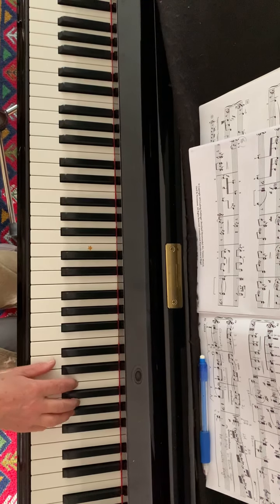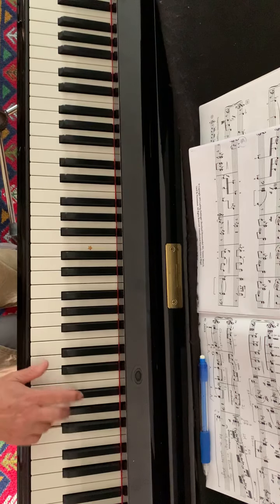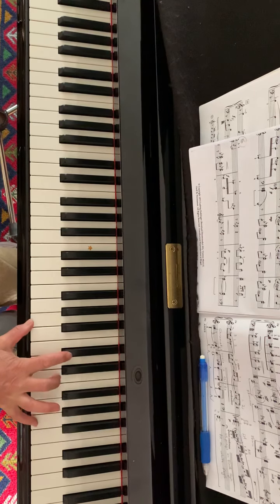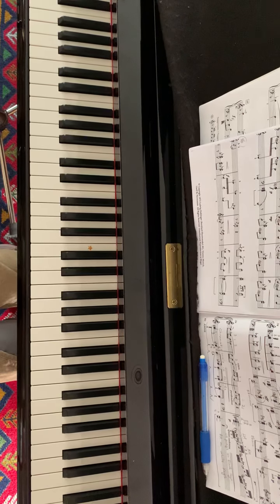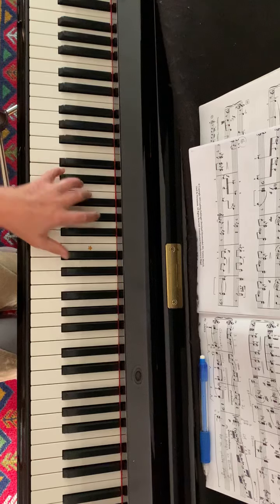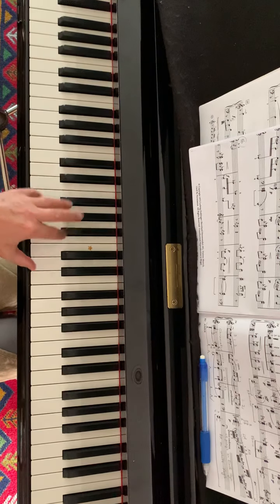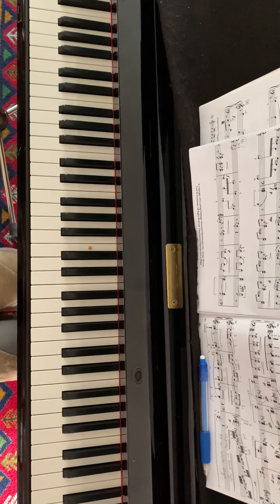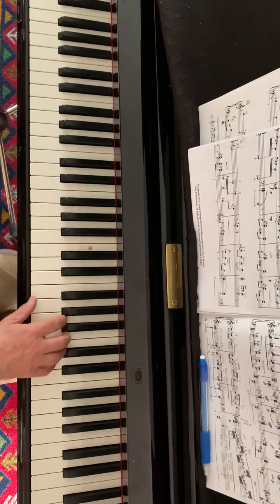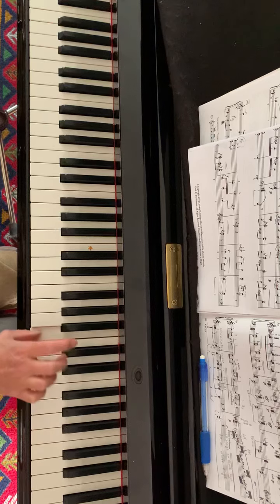I'll play the right hand from bar five. I'll play the left hand. I will play now the right hand from bar 13. It's a little bit different melody here. Again, a broken triad.